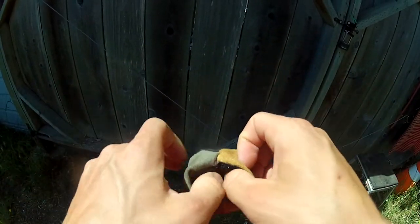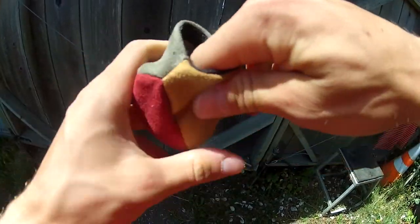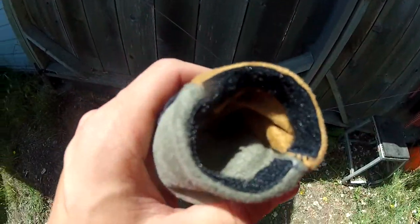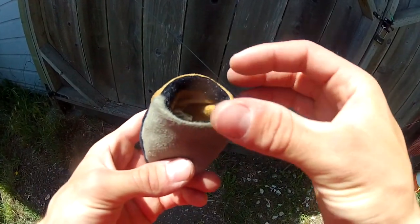It also has a velcro pocket, so you can use it as a coin purse, or put a rock in it if you want to weigh it down if it's not heavy enough, or you can use it as basically a little pouch.